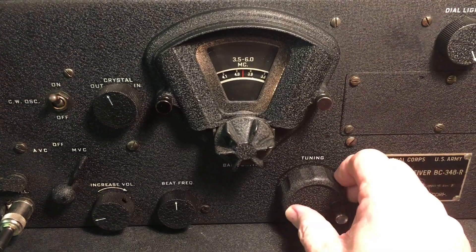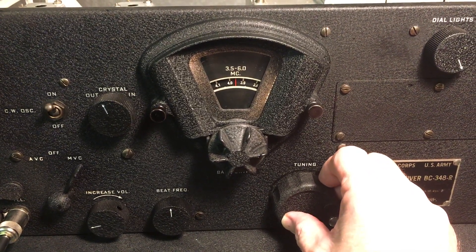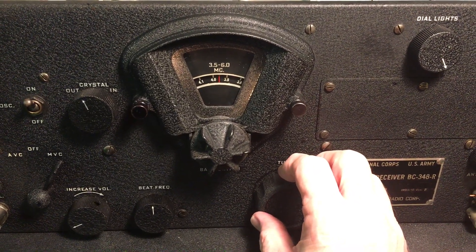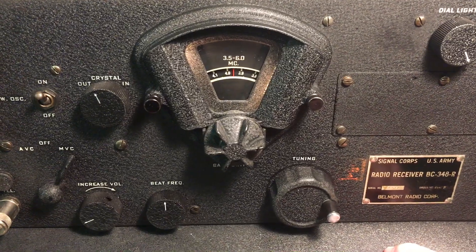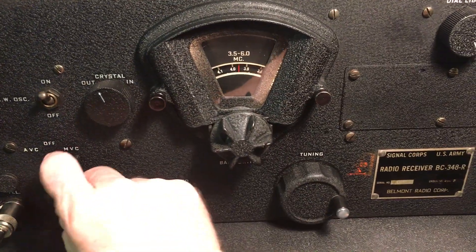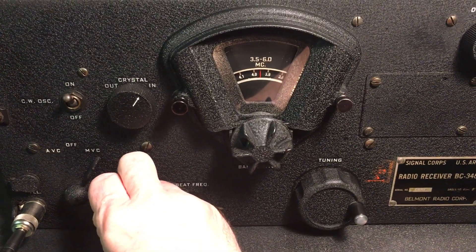I think there was just a bad connection on one of those or something, but right this minute it's working for us. Well, hey, if that continues to be the case, I have to give it some time. But yeah, it's working now. And maybe tomorrow morning I'll try it and see how it works on 40.